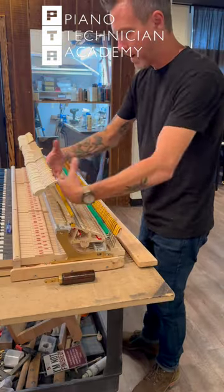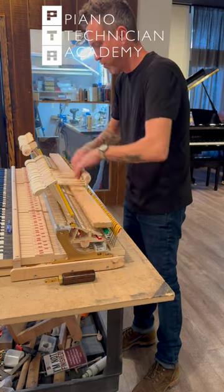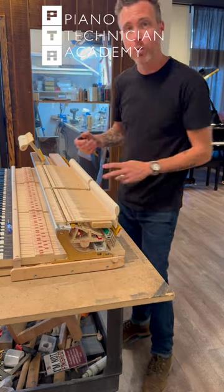The next thing I'm going to do is flip all the hammers up like this, and then put this bar in here so that I can push down on these hammers when I'm voicing them. A lot of what we're going to be doing here is needling these hammers and doing what we call sugar picking.